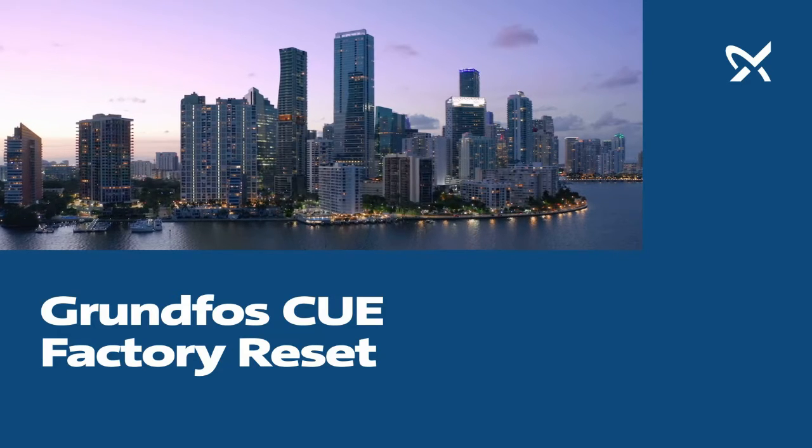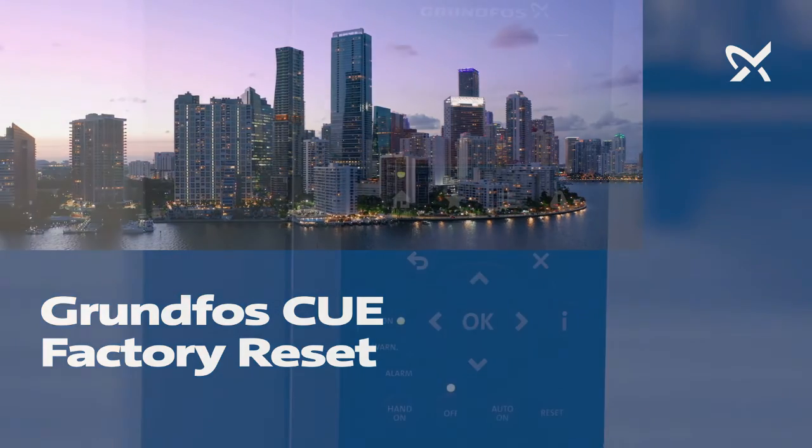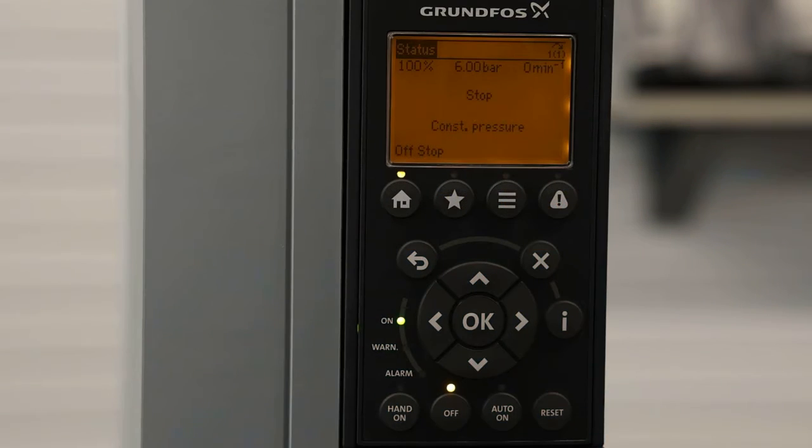In this video, we will cover how to factory reset a GRUNDFOS CUE variable frequency drive. The first step is to power down your CUE.